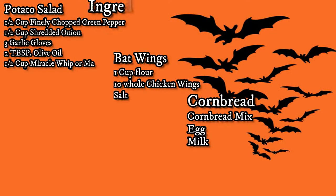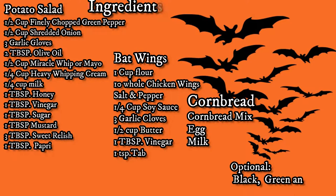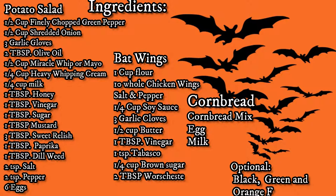Half a cup of finely chopped green pepper, half a cup of shredded onion, three garlic cloves, two tablespoons of olive oil, half a cup of Miracle Whip or mayo, half a cup of heavy whipping cream, quarter cup of milk, one tablespoon of honey, one tablespoon of vinegar, one tablespoon of sugar, one tablespoon of mustard, three tablespoons of sweet relish, one tablespoon of paprika, one tablespoon of dill weed, two teaspoons of salt, two teaspoons of pepper, and six hard boiled eggs.